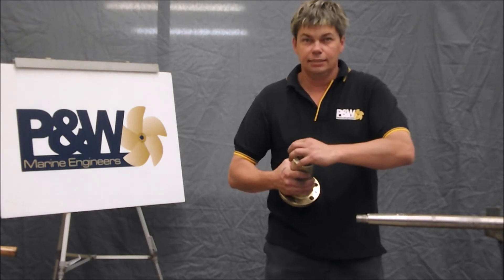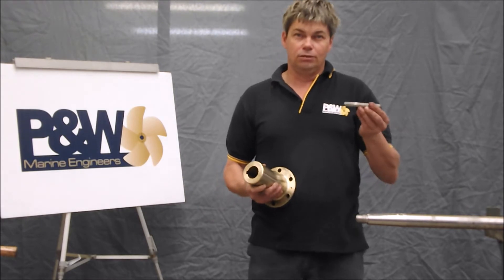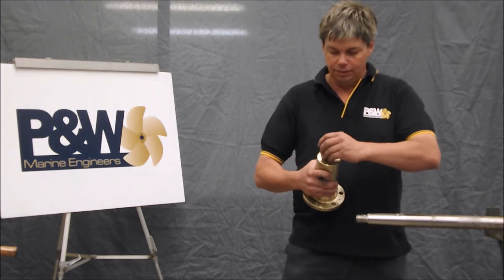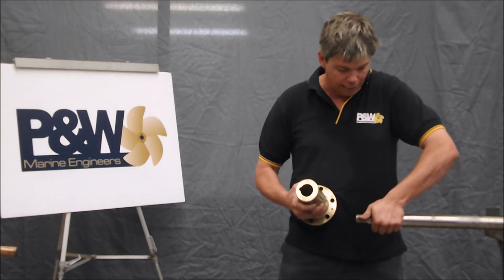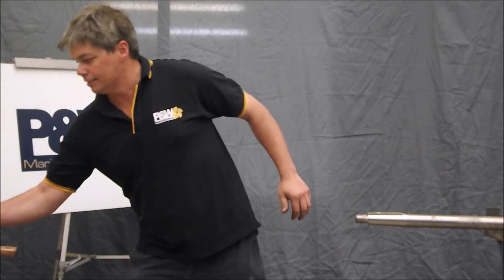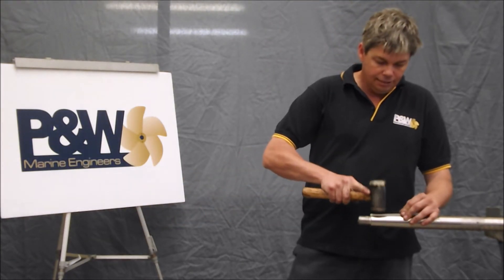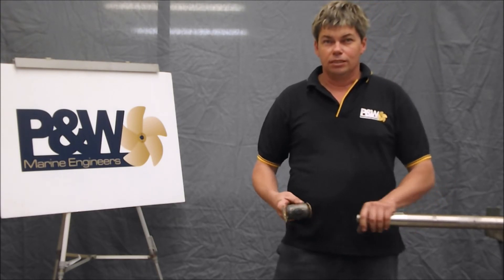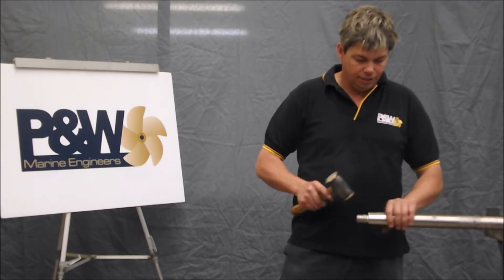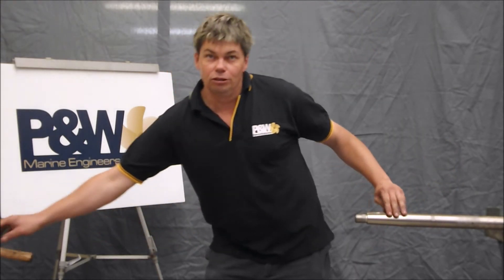Secondly, the key slides easily down the keyway of the coupling. This is a good fitting key — it slides down the keyway nice and easy by hand. So when you put it into the keyway of the shaft, it's got to be tapped in. Preferably make the right size key to start with. Once the key is burned and you cannot move it by hand, then we check the fit of the coupling.